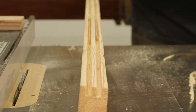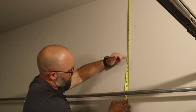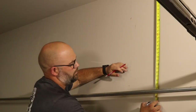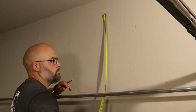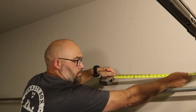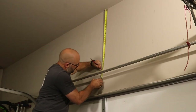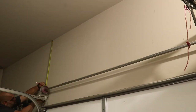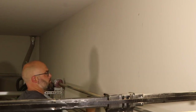Next, I measured the area above my garage door and decided that the bottom of the shelves needed to be at 29 inches from the ceiling so that the garage door will clear the bottom of the shelves as it's opened. Remember, you'll have to get your own measurements and clearance for your garage door or whatever area you're putting them in, as each ceiling can be higher or lower depending on where you live.